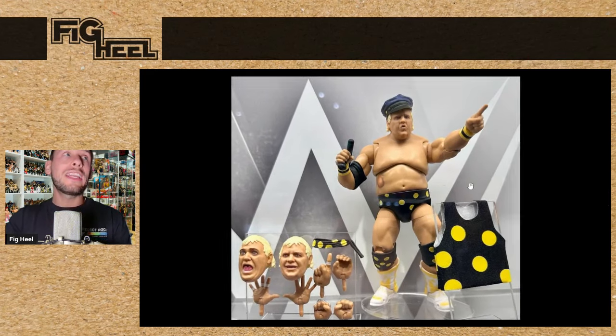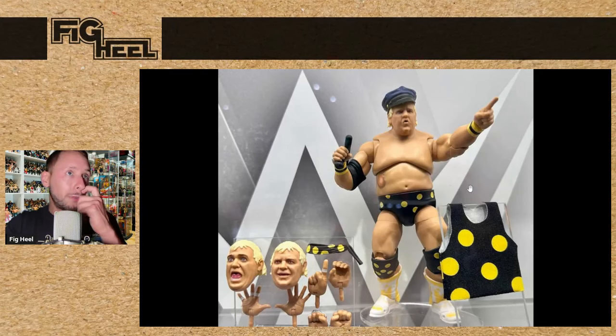Legends Target exclusive Dusty Rhodes is coming — three interchangeable heads. He's got the headband, the police hat, the baton, and the polka dot. To me this is a definitive Dusty Rhodes. The police hat and baton are just extra. So I'm stoked to be getting this Dusty.